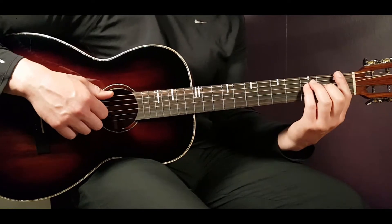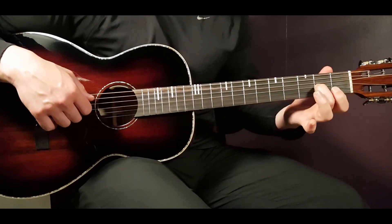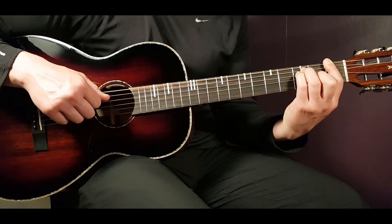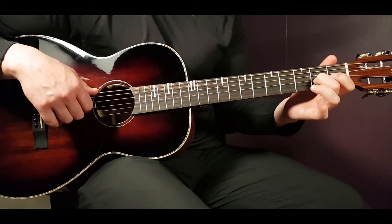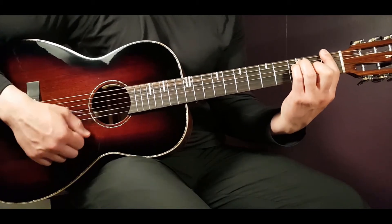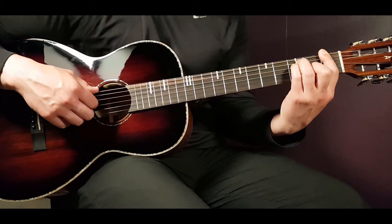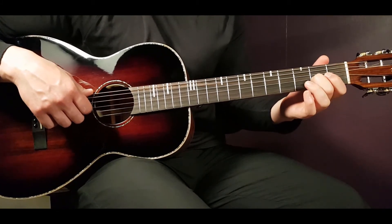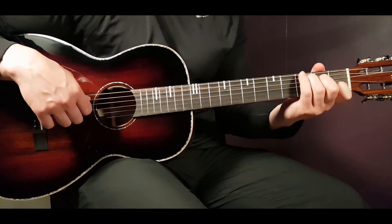When picking on the F chord, I emphasize the G string. You can pick a lot of strings - there's no strict rule - but emphasize the G string a little more. In the song, the G string note is more prominent on the F chord, so I play the E, D, G, and B strings, but push the G string a bit harder.